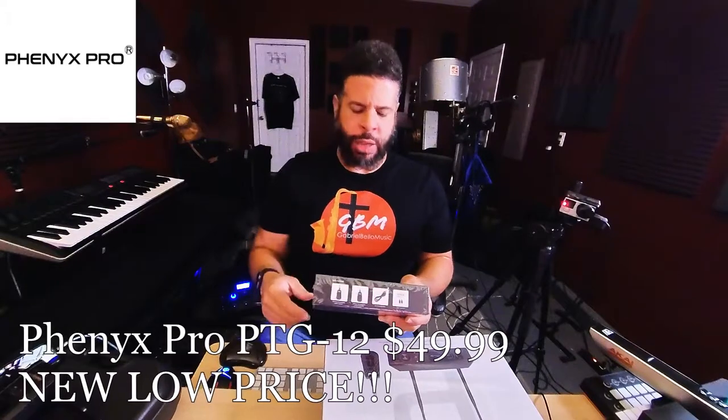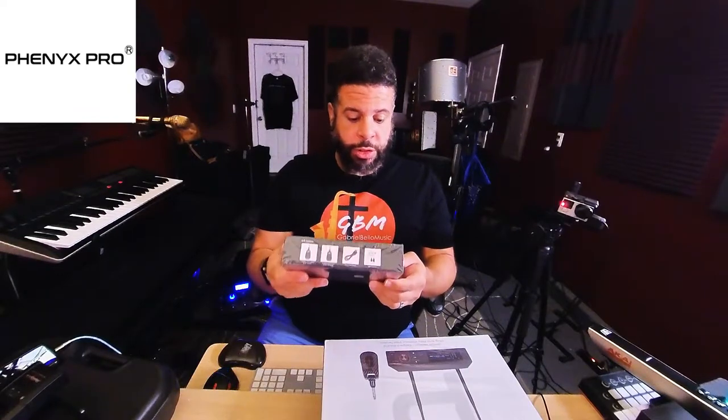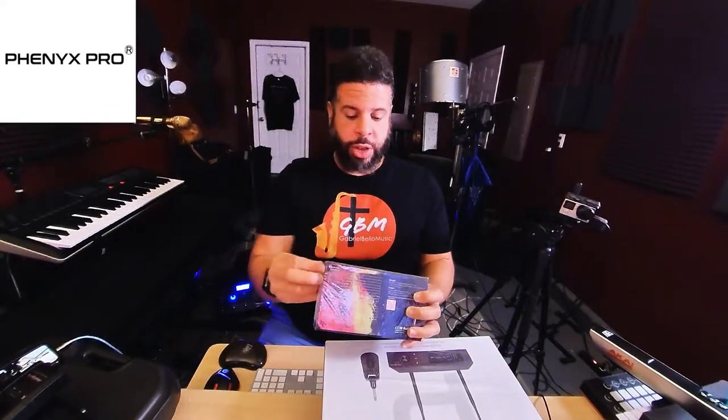This is kind of like their entry-level model. We'll put the price and info in the description with links to their website or Amazon. It says rechargeable receiver and transmitter with USB port, effective range 65 feet, with around eight hours of battery life. So that's two shows with sound check before you have to recharge. Minimal noise and latency, supports up to five devices. So if you had a bass player, two guitars, and an acoustic, you still have room for one more.